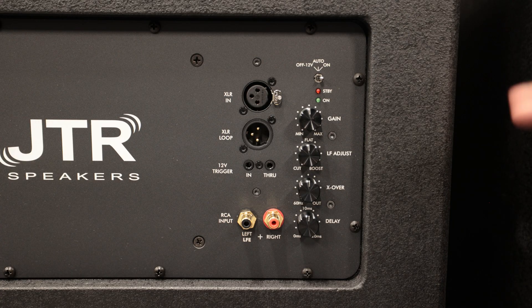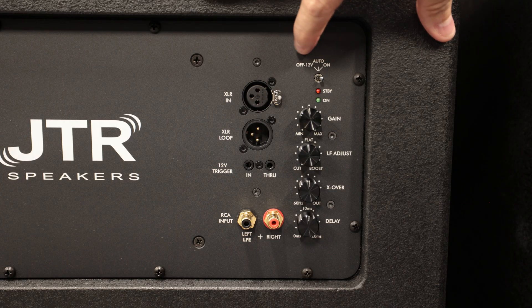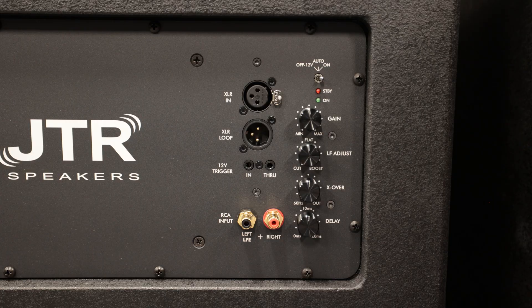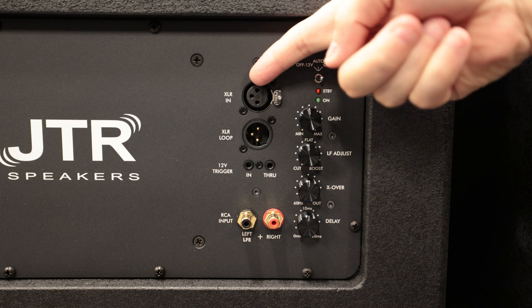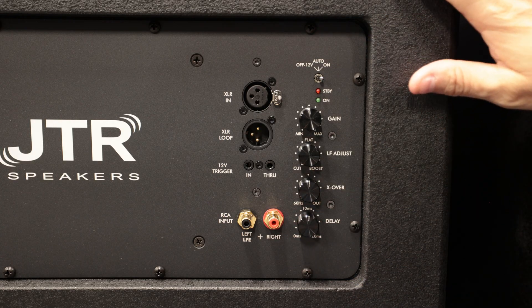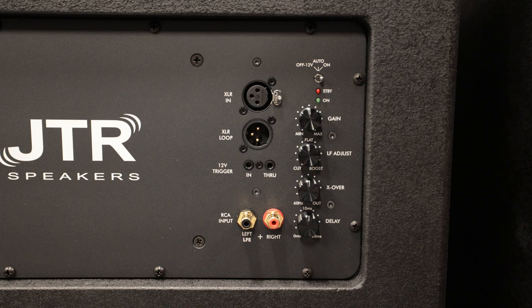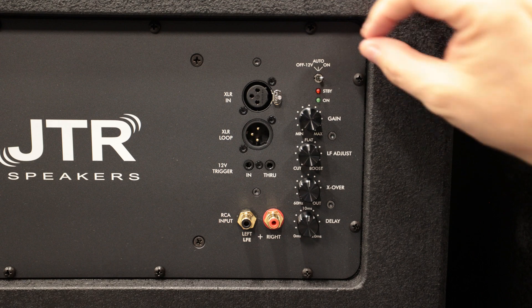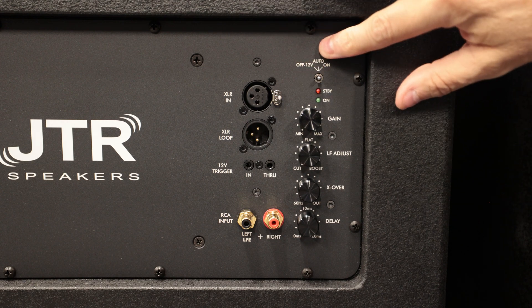Let's walk through each one of them. Up at the top you've got Auto, 12 Volt, and On. If you want the subwoofer to auto-sense whether you're using XLR or RCA connections and automatically turn on and off based on the signal it receives, just put that in the middle to Auto.